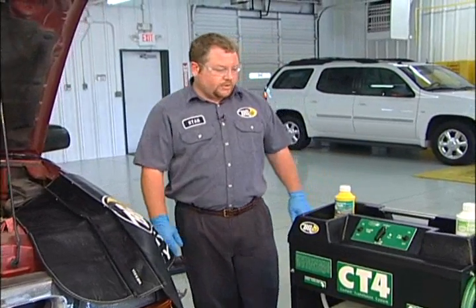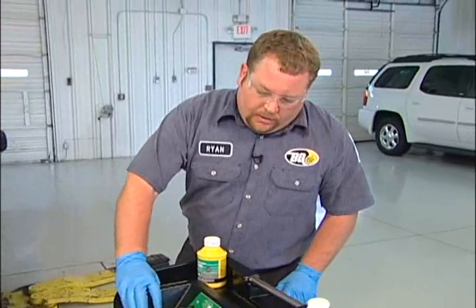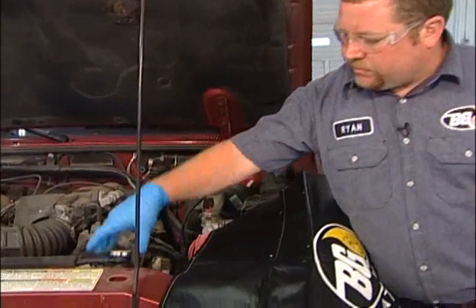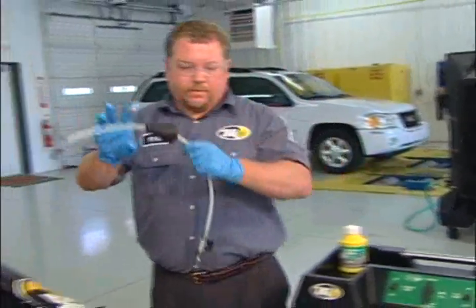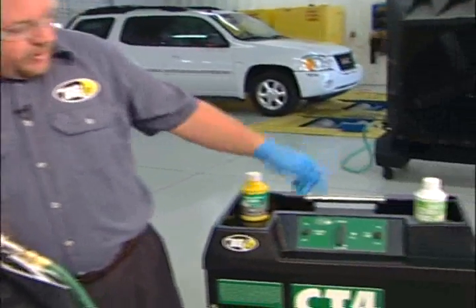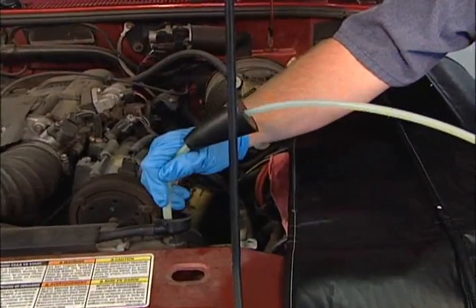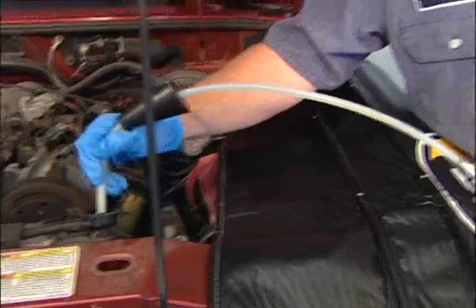To start the CT4 service, the machine runs off air — make sure it's hooked to an air source. Next, we want to make sure we've got enough room in our radiator for a flush. The coolant is all the way to the top of our radiator, so we're going to pull some fluid out so we can get our cleaner into the system. I want to extract fluid, so I'm going to put the machine in extract and turn it on. Once there's full enough room, that should be plenty.